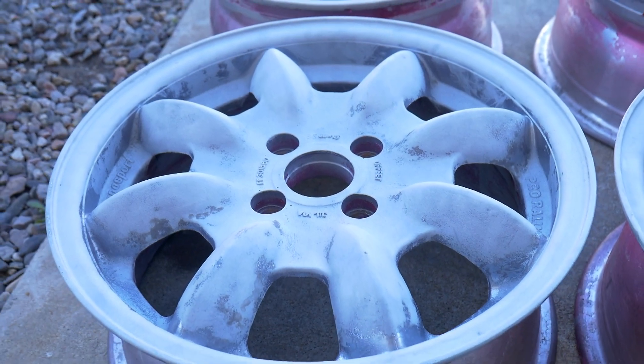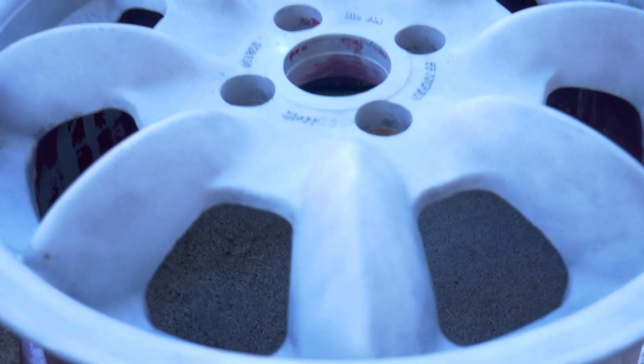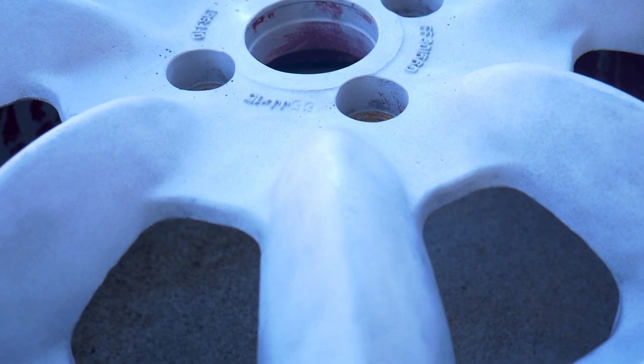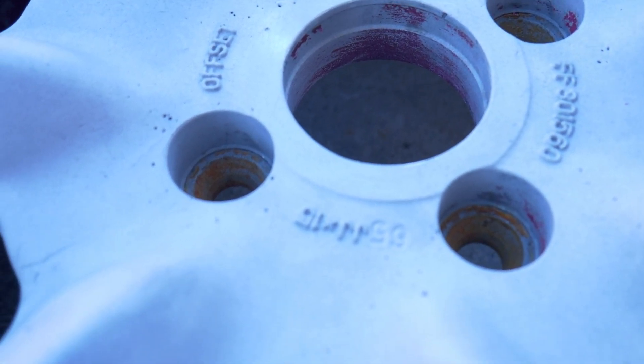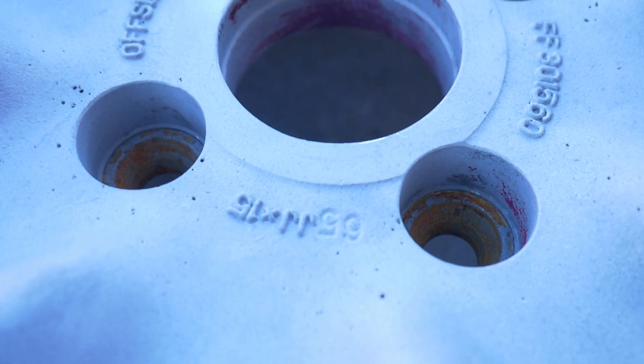There isn't any damage to any of the faces. There will be some blemishes from the paint being stripped, and these look like casting marks just from the aluminum itself. They have the stamping of 15 by six and a half — of course this one is upside down.